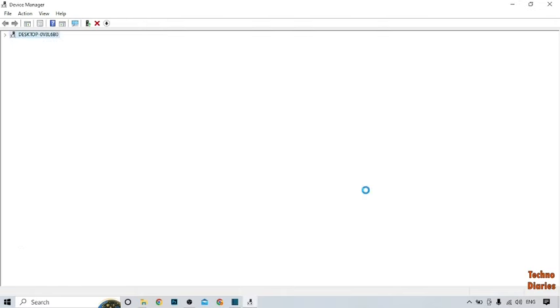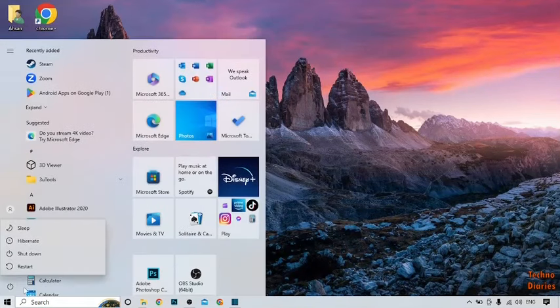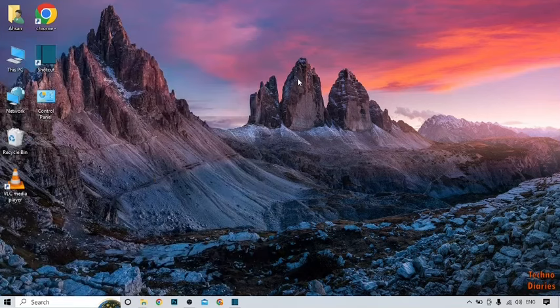Close the window, go back to the desktop, and restart your PC. After restarting, your problem will be fixed.